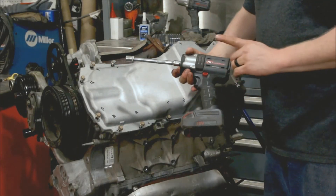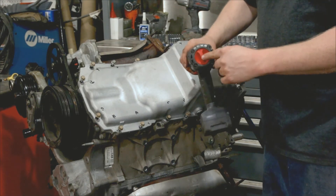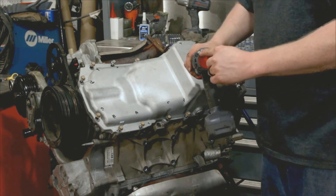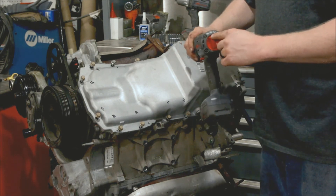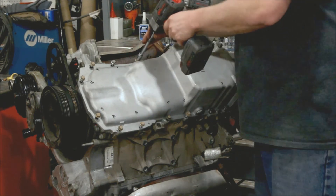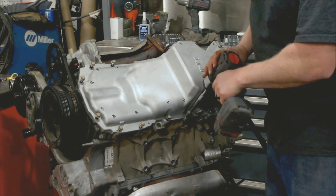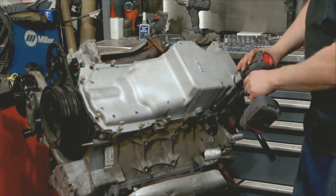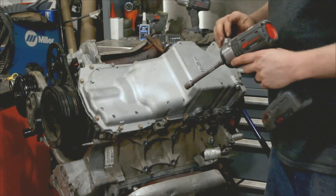Now we're going to use our Ingersoll Rand brushless impact, which has four different settings: hand tight, wrench tight, half power, and full power. We're going to set this on the wrench setting, and that should get these taken care of. We're just going to snug them down first to set the pan, then bump it up and torque them all.